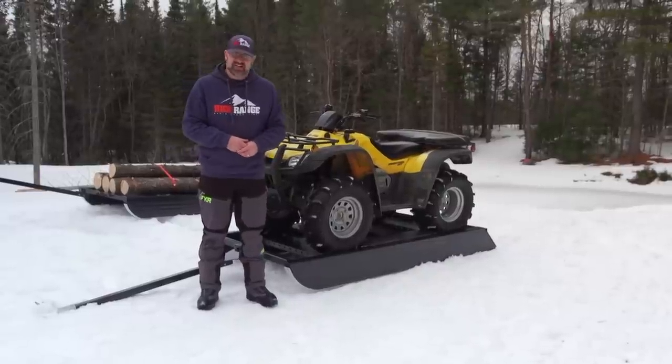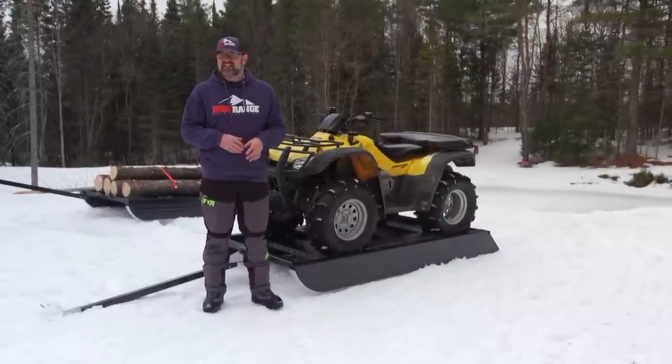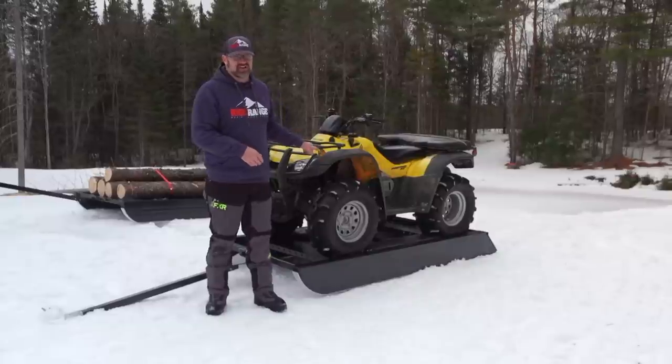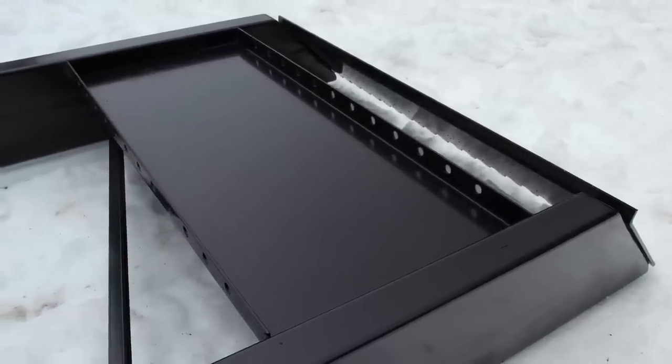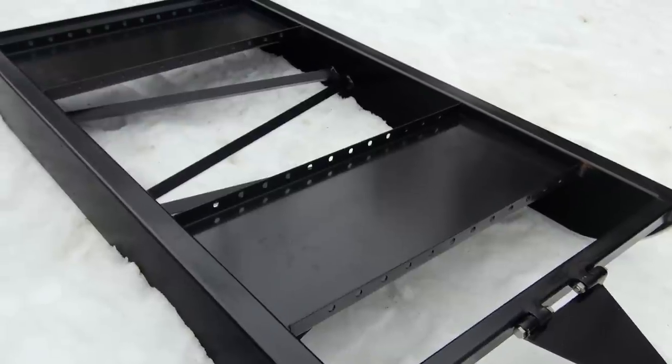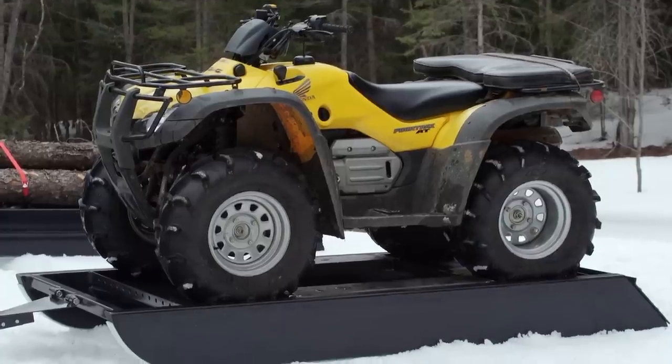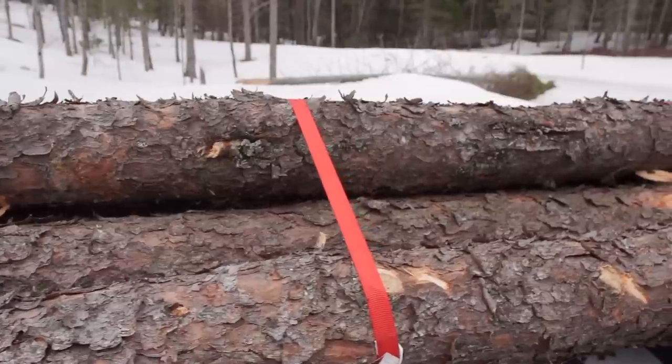One very useful aspect of the Trailhand 48 is that it doesn't just groom trails — it's also very capable at hauling your gear. Mounted on top of the drag are dual utility pans that can be used to add weight or to carry equipment you'll need when grooming, things like a chainsaw, gas containers, an axe, or shovels.